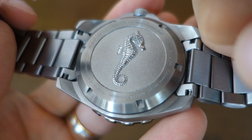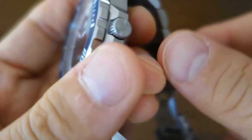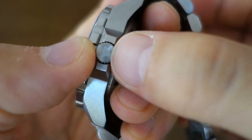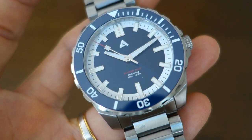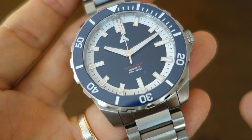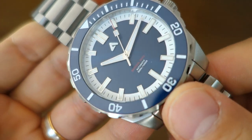With the screw-down caseback and screw-down signed crown featuring the Australis logo, the overall water resistance this watch will offer is 300 meters — fully dive-capable.